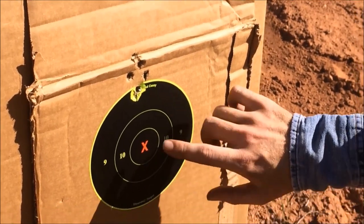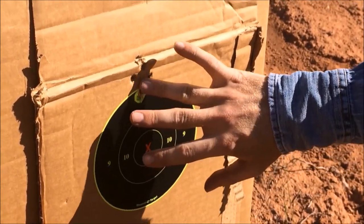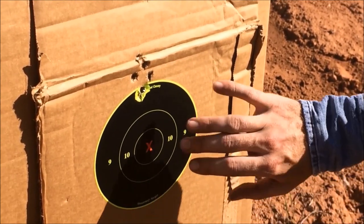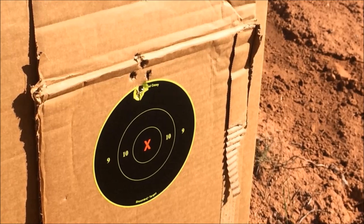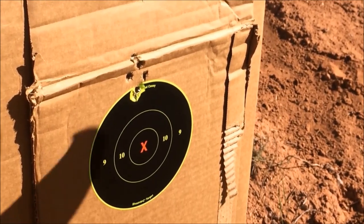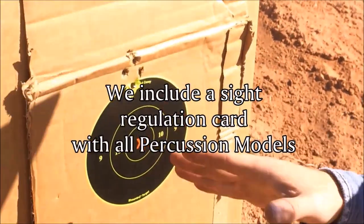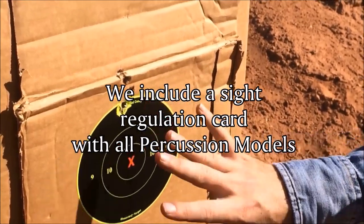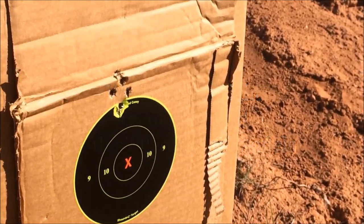We're looking at a six inch target here, so this would be three inches. We're approximately three and a half inches high and half an inch left. That's going to be our sight regulation, and now I'll show you how to go back at 20 yards and work with that.